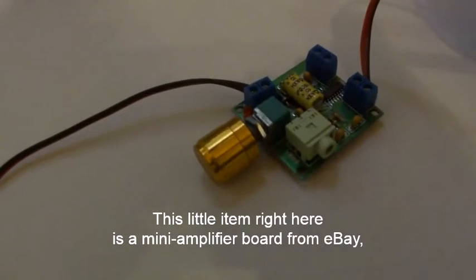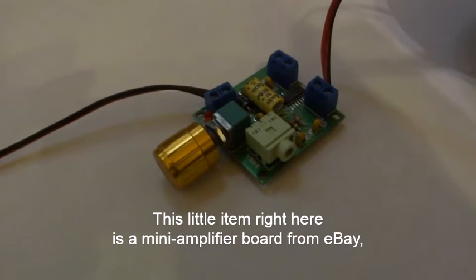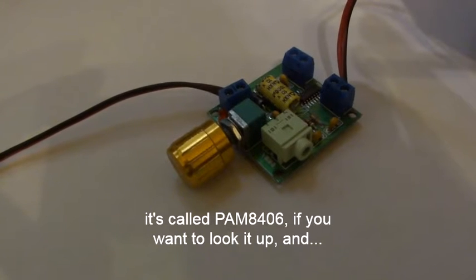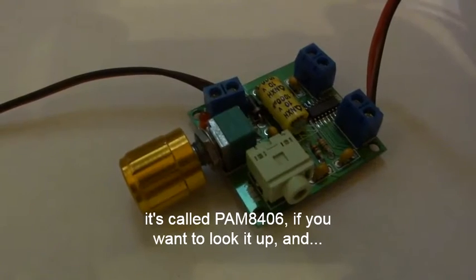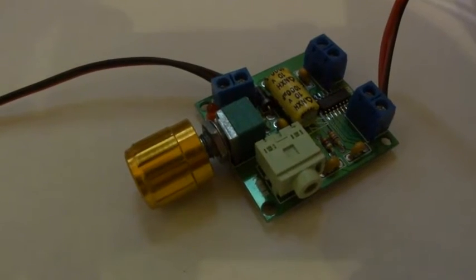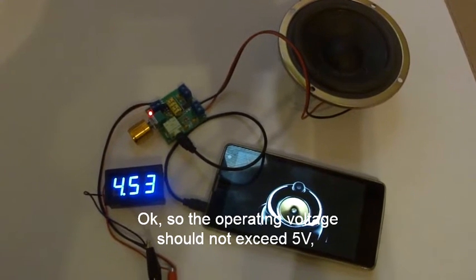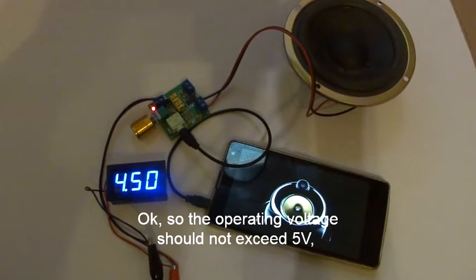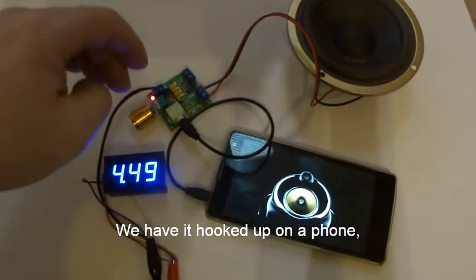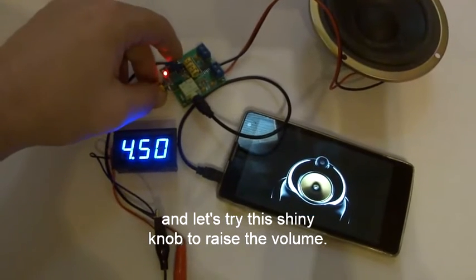This little item right here is a mini amplifier board from eBay, it's called the PAM 8406 if you want to look it up. The operating voltage should not exceed 5 volts, and we have it hooked up to a phone. Let's try this shiny knob to raise the volume.